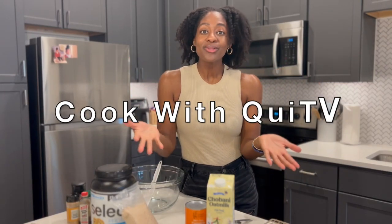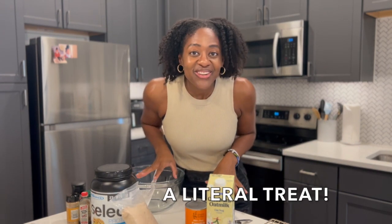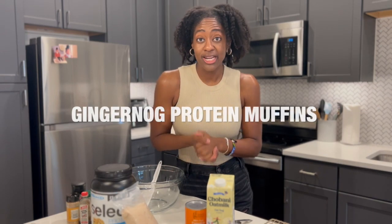Welcome back to another Cook with Queenie TV cooking episode. Today you are in for a treat — a literal treat. With the holidays approaching and all the eggnog and gingerbread things, we're making gingerbread eggnog protein muffins. Legit for real, these are so phenomenal. They make great snacks, they make great breakfast. You're going to love them. Stay tuned.